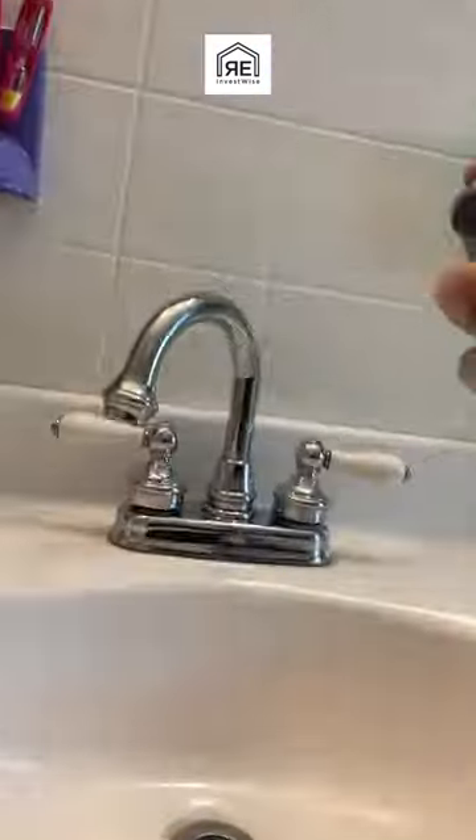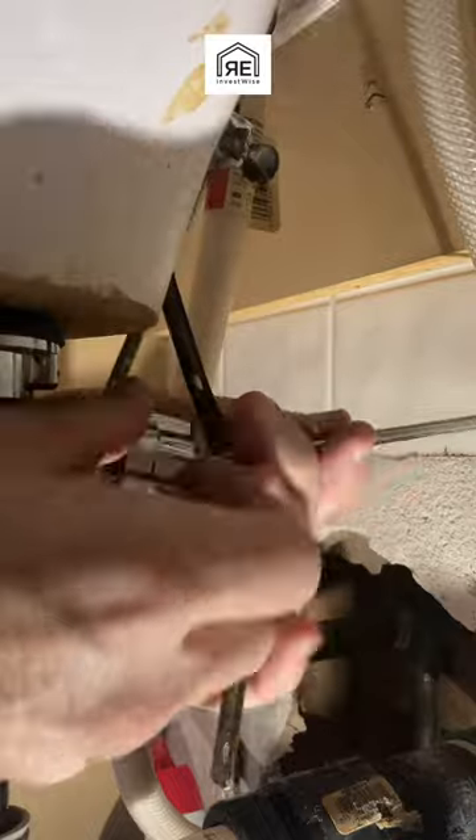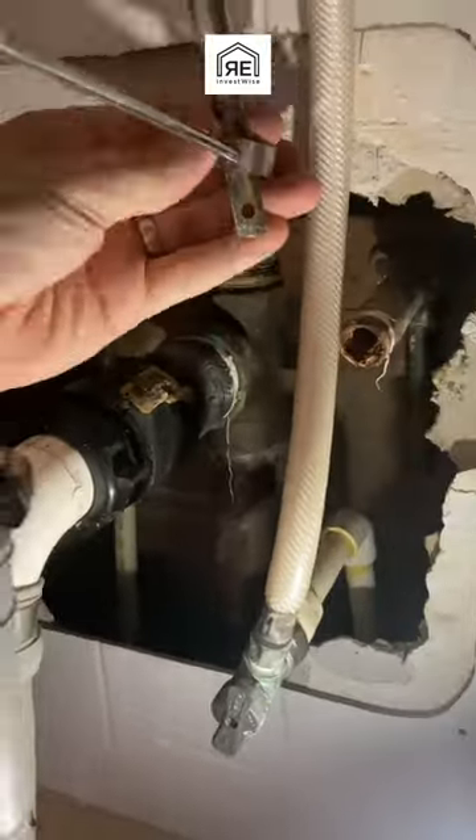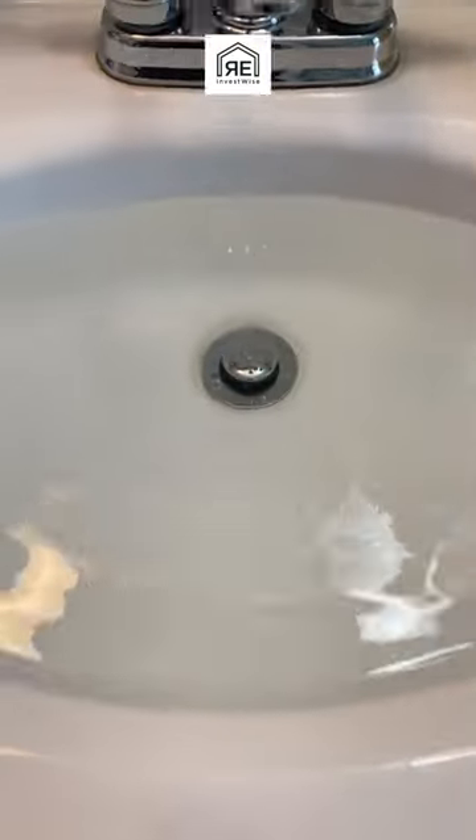Now we're putting the rod in for the pop-up assembly. We've got to line up the actual pop-up and get the shaft in there and get it all together. Then do a water test, make sure nothing leaks. Full video on my channel.